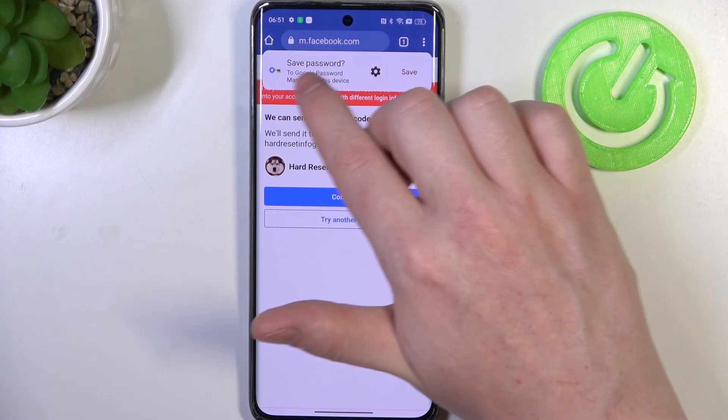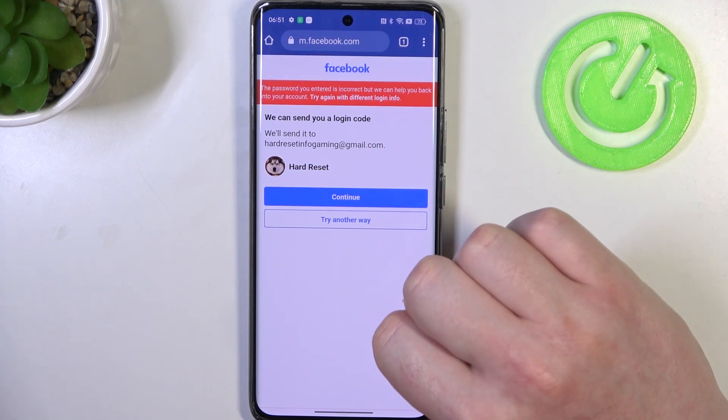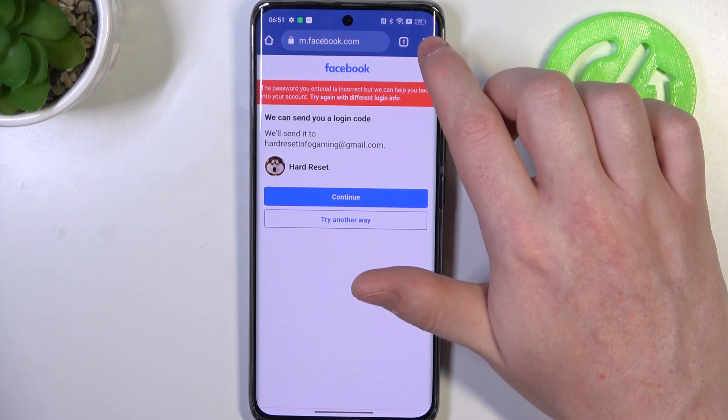We should be able to see this save password pop-up — click on it and it will send the password to the password manager.